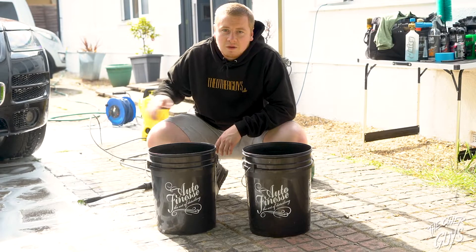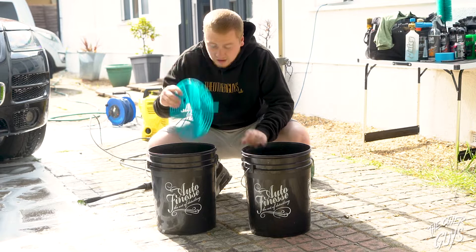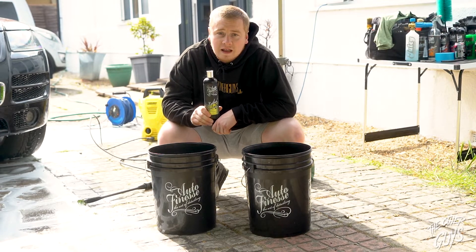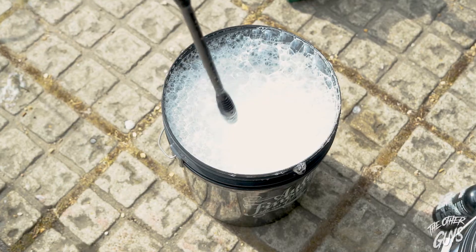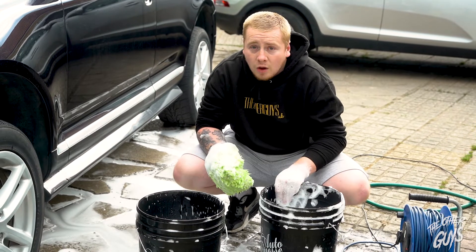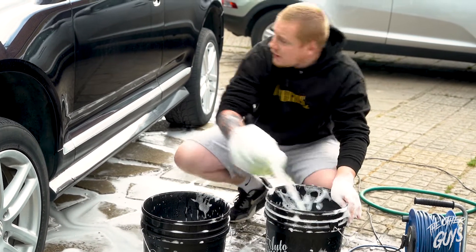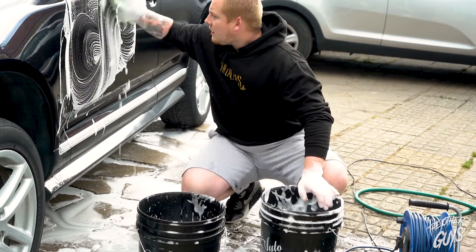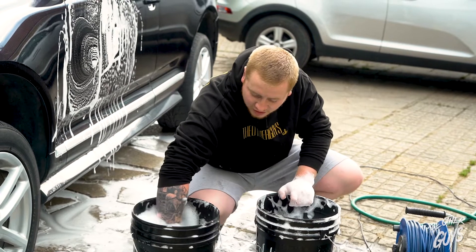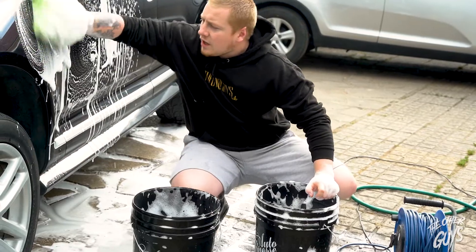Now that we've decontaminated the car as much as possible, we've got our two buckets set up to do the two bucket method. In there we've got our grit guards and we're just going to fill with Auto Finesse's Lather Shampoo. What I mean by the two bucket method is we've got our wash and we've got our rinse. So we come into the wash, work one panel at a time, then into the rinse to get any grit — that grit guard catches that — back into the wash and then restart a new panel.